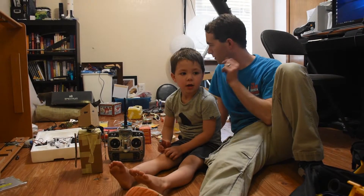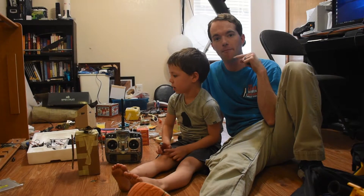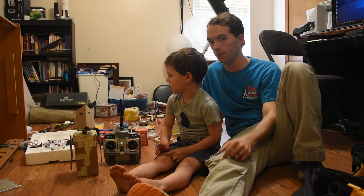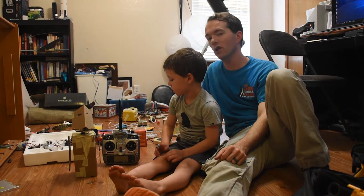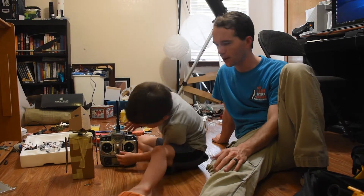So here we are in the office. You can see it's been completely destroyed because we have been taking apart all sorts of things. We're learning a lot in the process, but this room is an absolute mess — kind of like the shed.